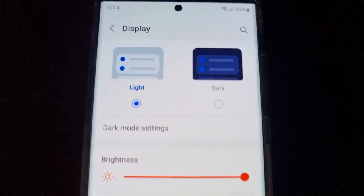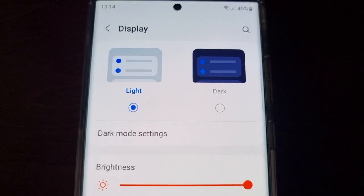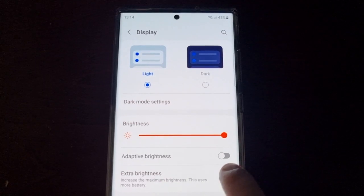You probably can't see it on the camera, but that's with it off and that's with it on — it definitely does get brighter.